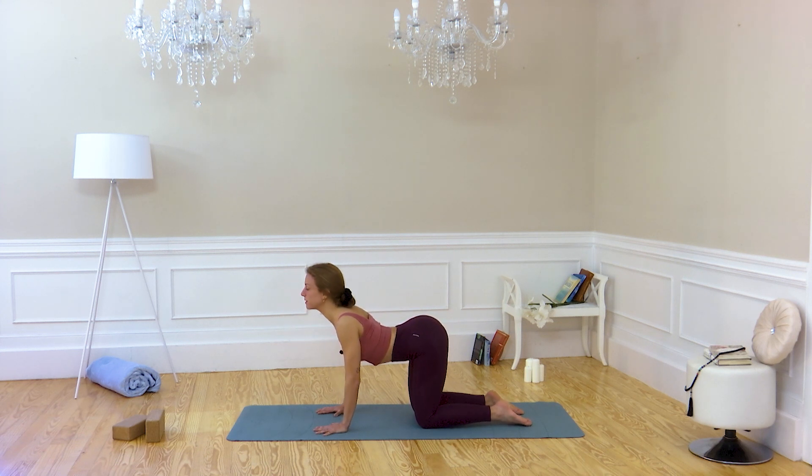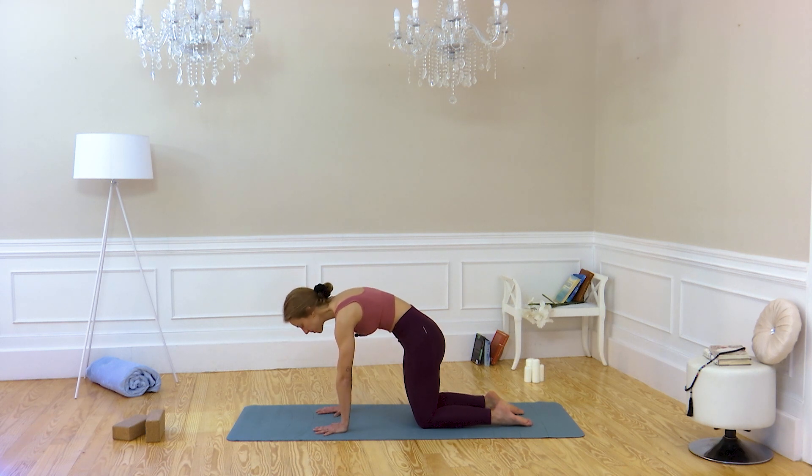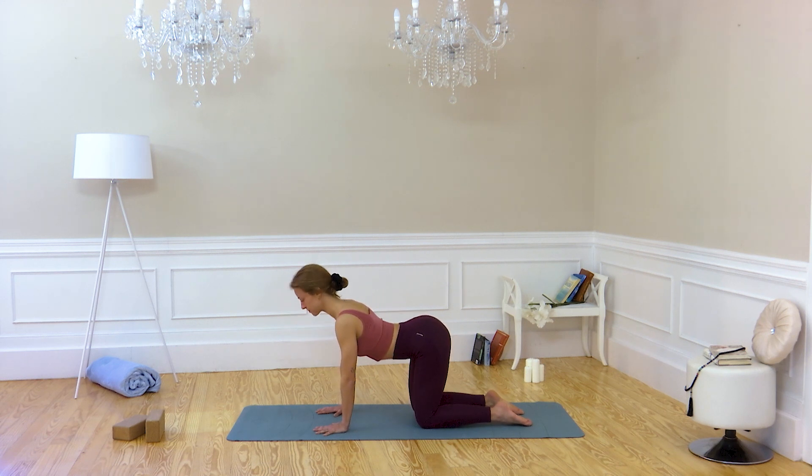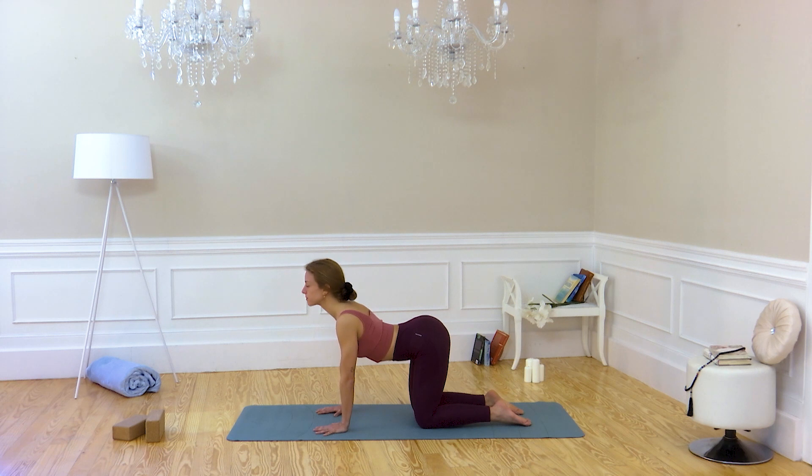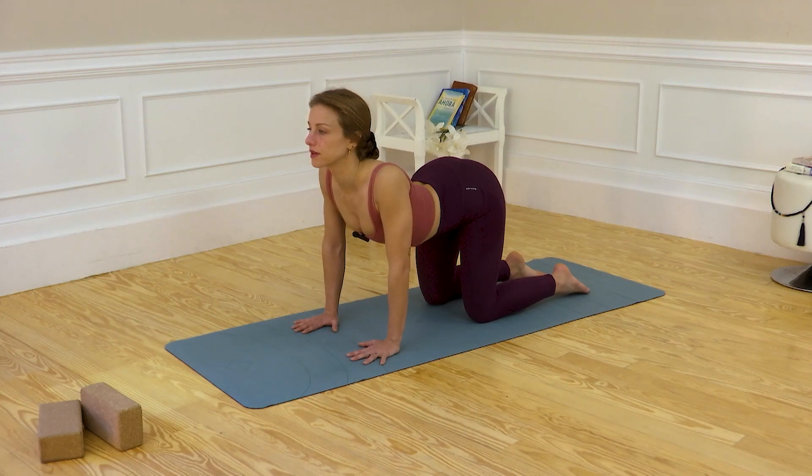Three more. Inhale and exhale. Try to pay attention from your abdomen, torn and higher — expanding when you inhale and contracting when you exhale. One more: inhale, exhale.